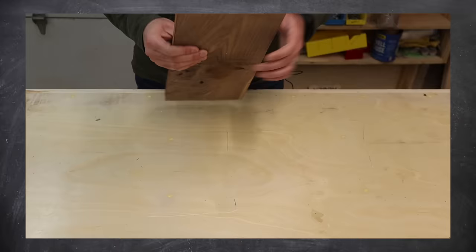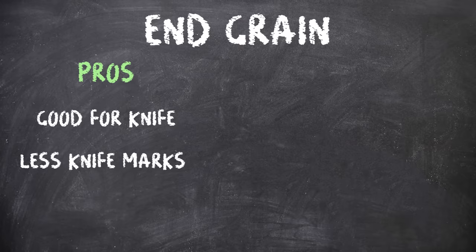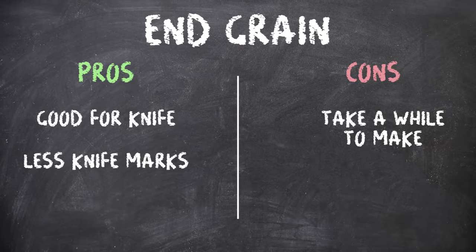Lastly, an end grain cutting board is when you cross cut an edge grain cutting board and align it so the end of the board is facing up. End grain boards are the best for your knife and are less likely to show knife marks compared to edge or face grain. However, they take a while to make because sanding end grain takes forever, and they can split or crack if not glued up properly.